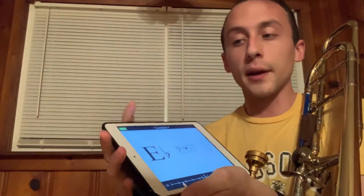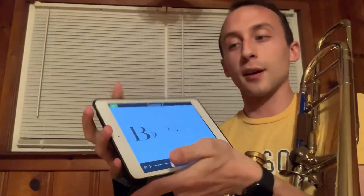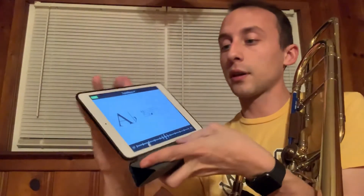Because in first position, you can play any number of notes. Let me see if I can hold this and play the trombone — I can show you.